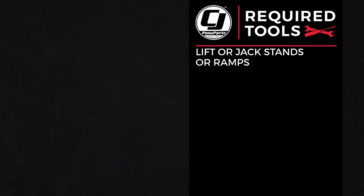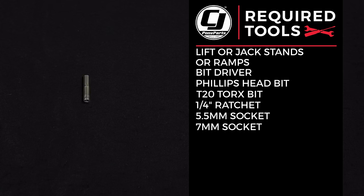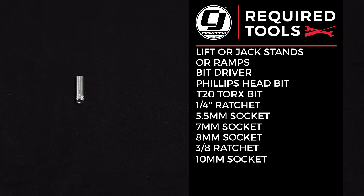Let's get started with the install. For this installation you'll need a lift or a jack and jack stands or ramps, a bit driver, Phillips head bit, T20 Torx bit, quarter inch ratchet, 5.5 millimeter socket, 7 millimeter socket, 8 millimeter socket, 3/8 ratchet, 10 millimeter socket, and a 13 millimeter socket.